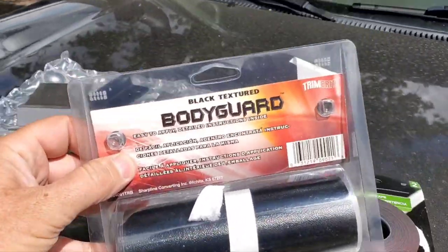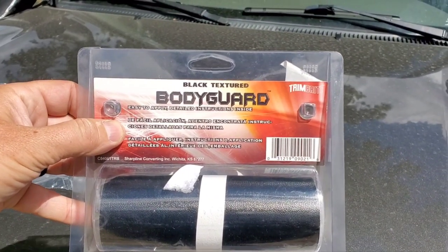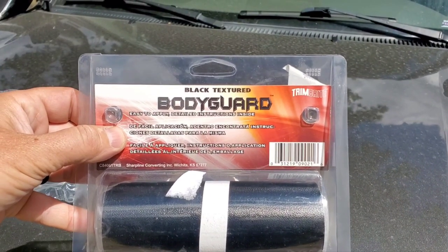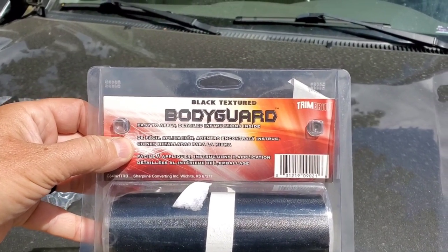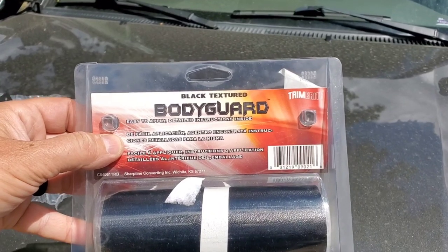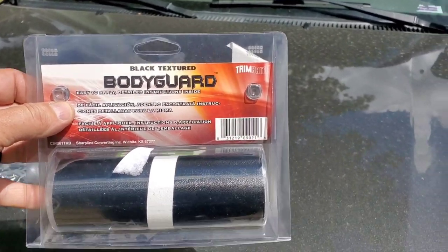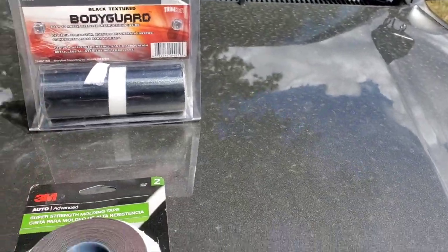For covering the antenna hole, this is what I used — it's actually a black textured body guard vinyl. It's a little bit thicker; it's more of a guarding-type vinyl, so it works really well for covering that hole. Because it's that black texture, it matched the snorkel beautifully.